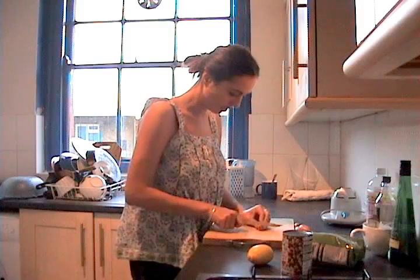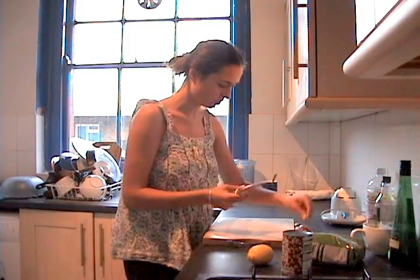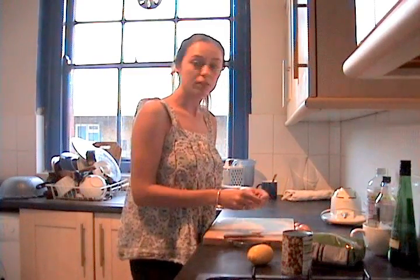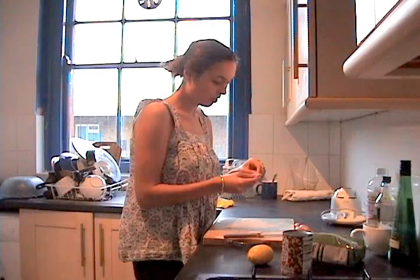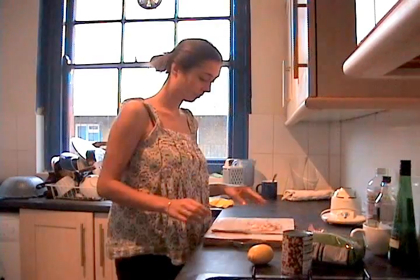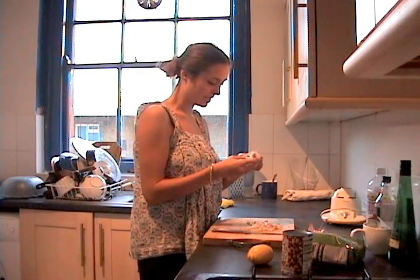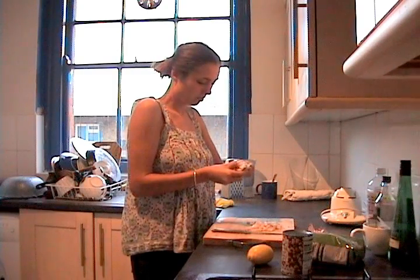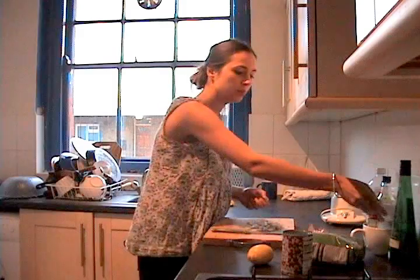Start off by chopping the onions and garlic. I'm using shallots just because that's what I have in the house — you can use any kind of onion you have lying around. The spices I'm going to be using are mixed spice and cinnamon. You don't have to use both if you don't want to. I'm not giving any precise amounts because the whole point is to use as much or as little as you want. It's going to be intuitive.